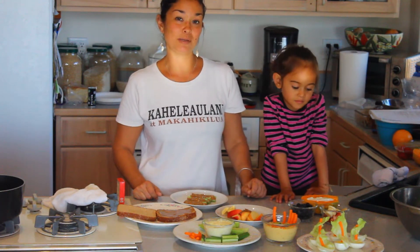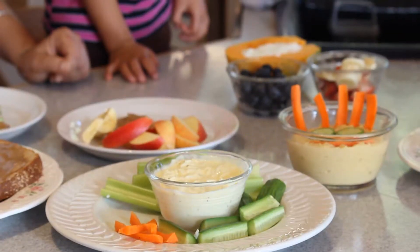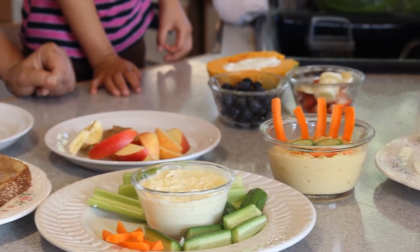One great thing that you can do for your family is just eliminating the things that you'd rather they not be eating. So instead of having a lot of chips and cookies and packaged items in your cupboard, replace those items with fresh fruits and vegetables.